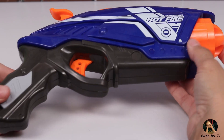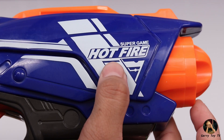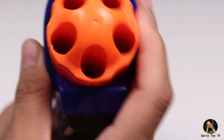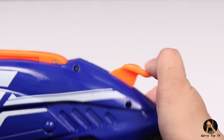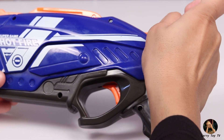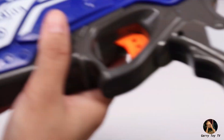Now coming to the main toy — the Blaze Storm Manual Gun. I would give it a quality score of 100 out of 100, because this gun is very solid. The color contrast is quite beautiful. The bullets are placed in front. You can load 5 bullets or fewer. There is an orange lever which you need to press down to cock it. When I press this lever, the trigger gets loaded, and when you press the trigger again, it fires — so let's go friends, now we will test the bullets!